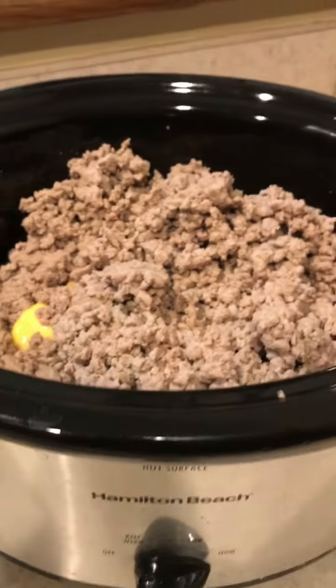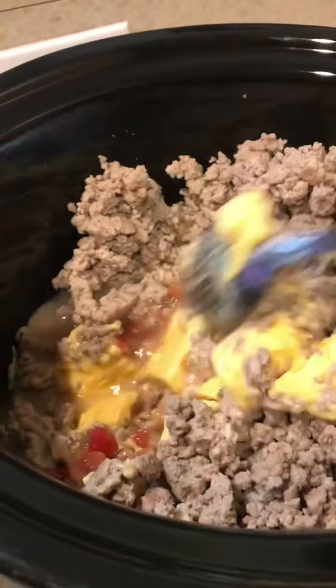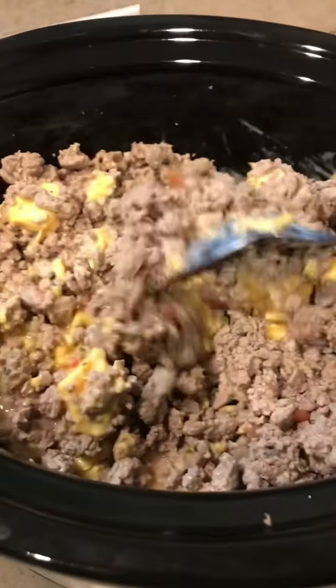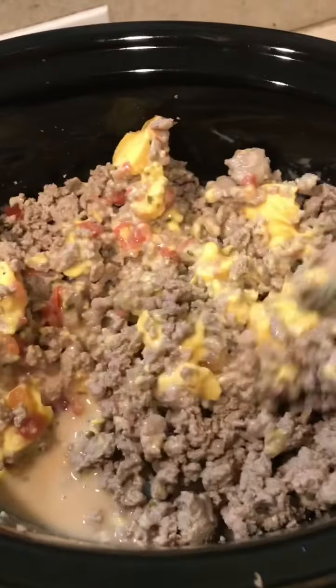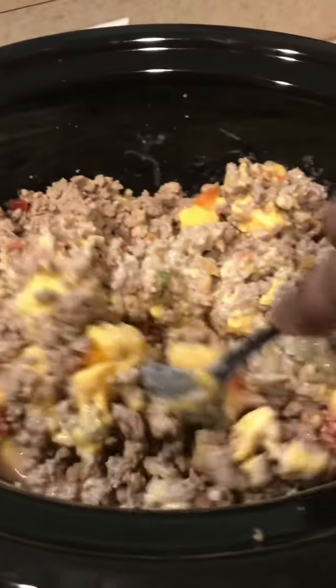And we have our salsa dip over here. Now, they call it beef salsa dip but I use ground turkey — just FYI — so you can use either beef or turkey. What I did was I browned my ground turkey and put the seasonings inside the meat while it was cooking. I lightly drained the meat when it was done and poured it into the crock pot. I had already cut up the Velveeta cubes and put the salsa in the crock pot before adding the meat, letting it cook for about 15 minutes first. You will need 32 ounces of salsa.